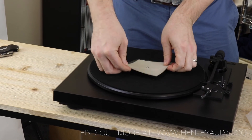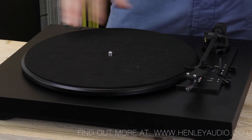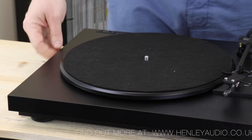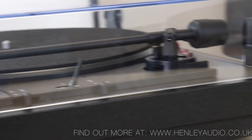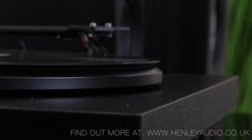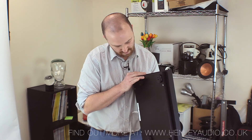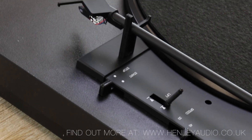Here we have the A1 out of its box. First thing we'll notice is the big wooden construction, and everything around the A1 is built purposefully to minimise vibration transference. The only vibrations that should be picked up by the cartridge are the musical ones, and the whole design is engineered in that way. Underneath, we're running on four silicon-damped feet.